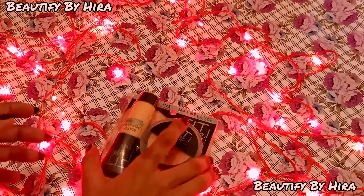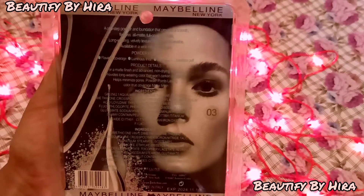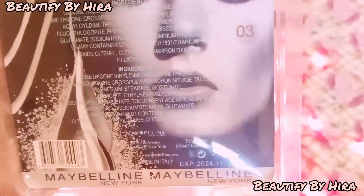Today's product review is the Fit Me Foundation compact. It is long wearing, flawless, matte, full coverage, and luminous finish.